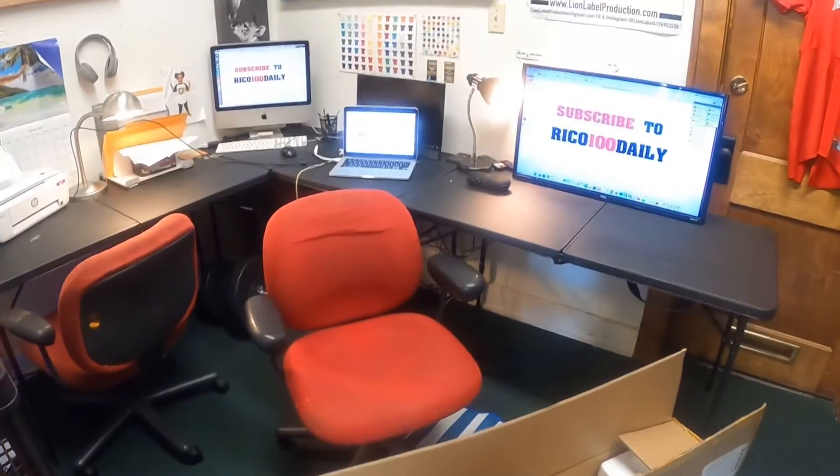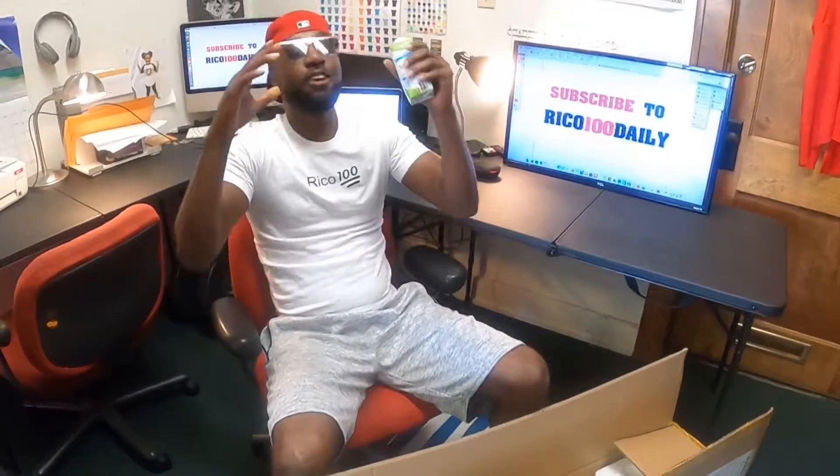What's up everybody, it's your boy Rico 100 Daily, and you already know the motto: do it for the love or don't do it at all. Big shout out and thank you to fluidfreeride.com for sending me this amazing electric scooter.